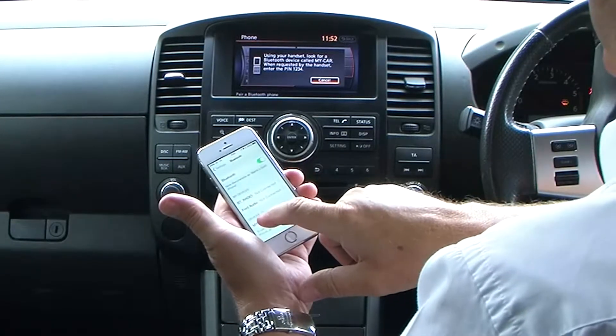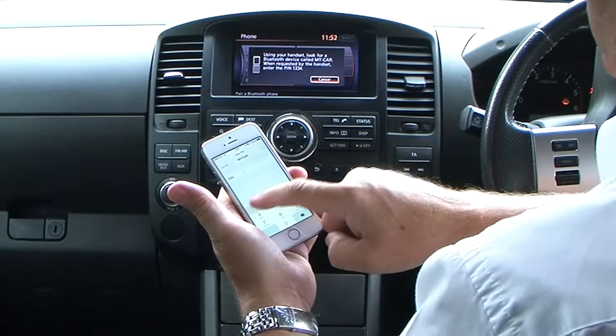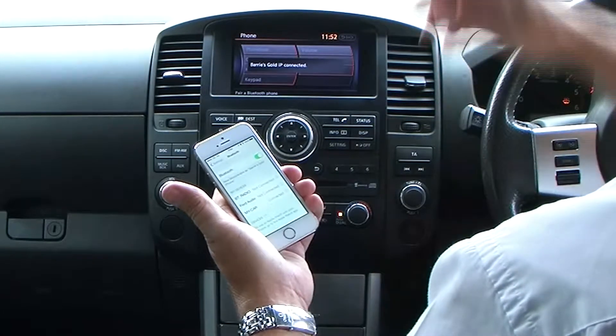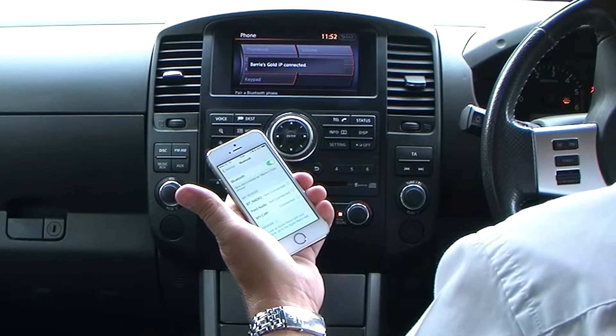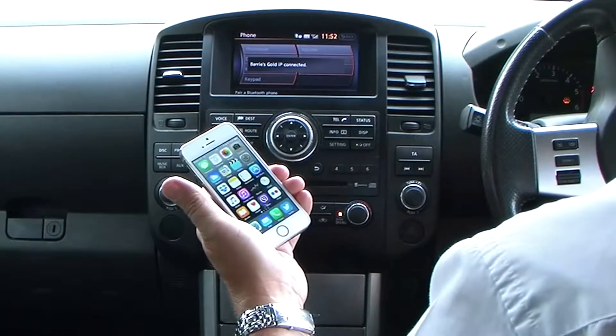My Car showed up there — click that. Put the PIN code in: 1234, pair. That's it connected already. Simple as that.